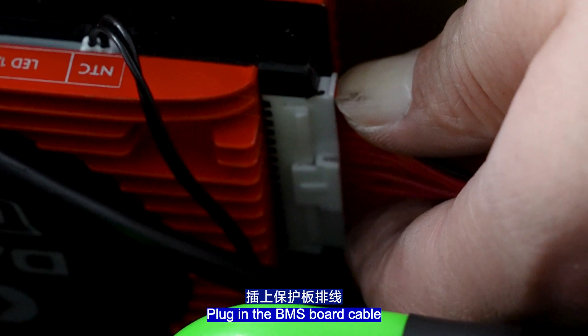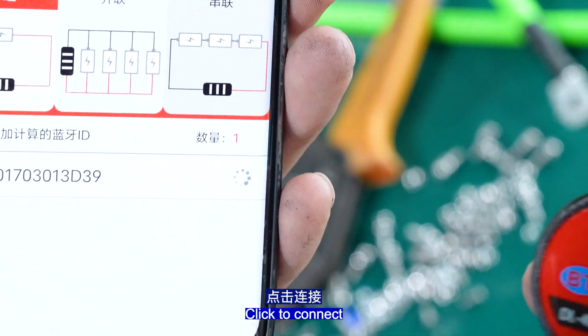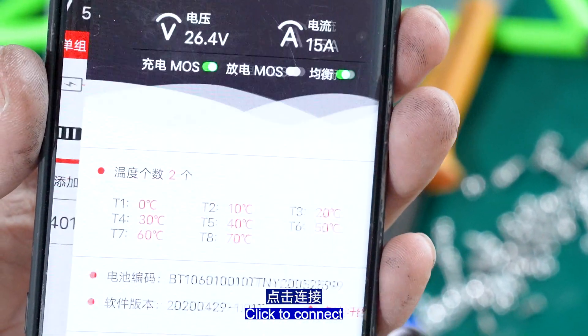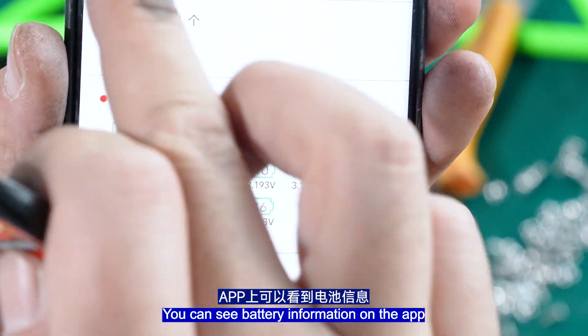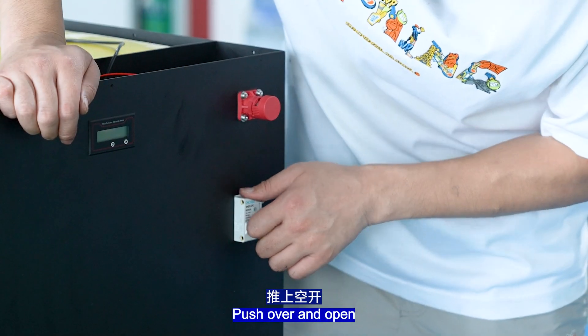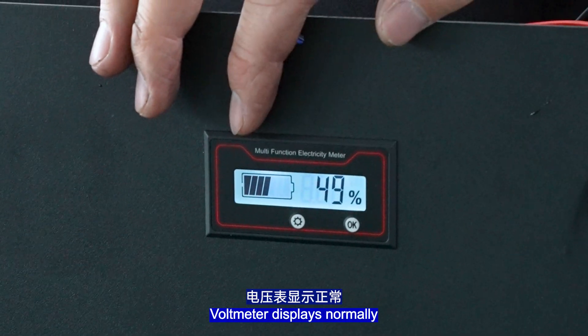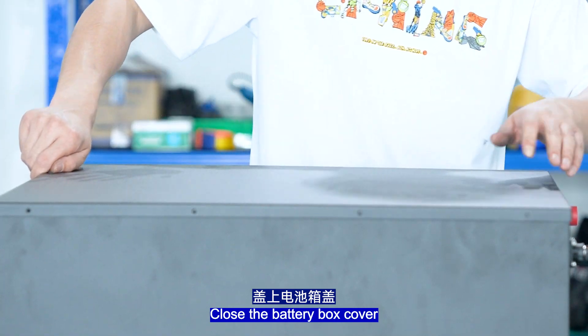Plug in the BMS port cable. Open the phone app — Smart BMS — and click to connect. You can see battery information on the app, including whether charge and discharge mode is on. Open the voltmeter; it displays normally at 51 volts.